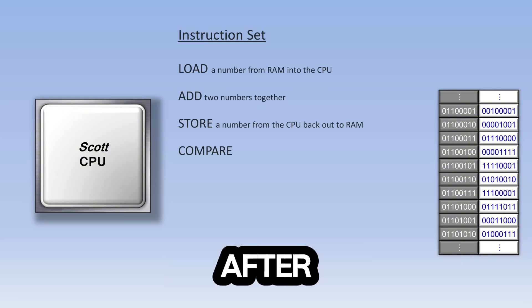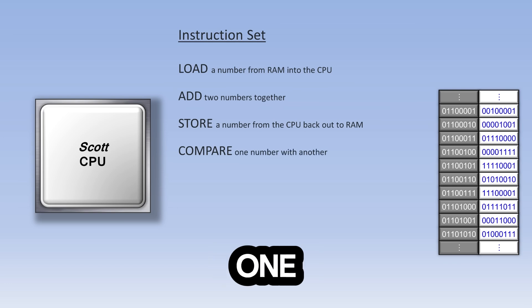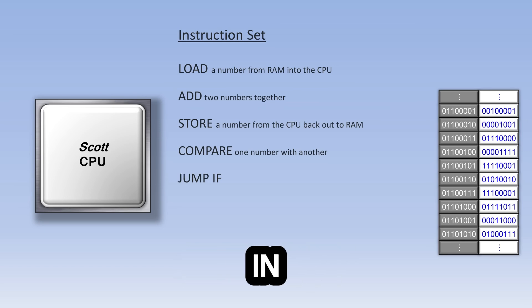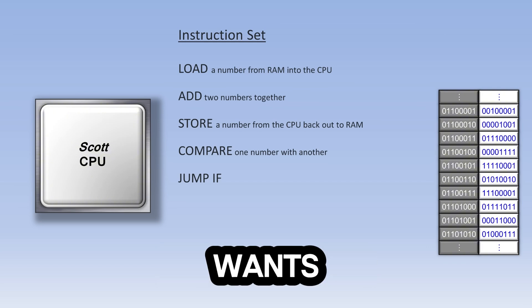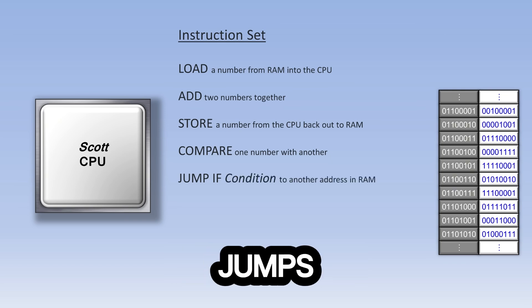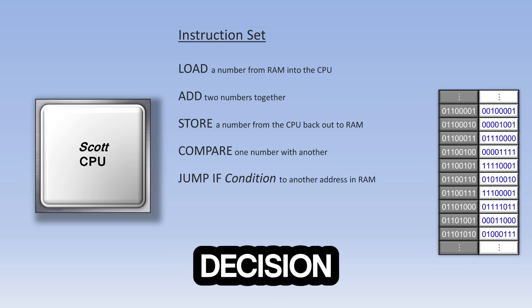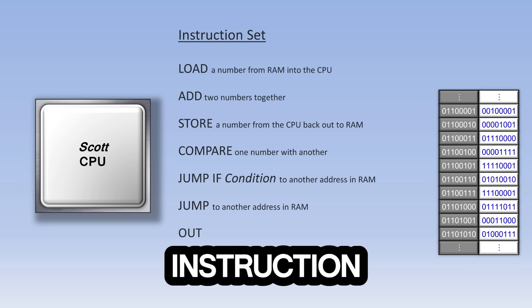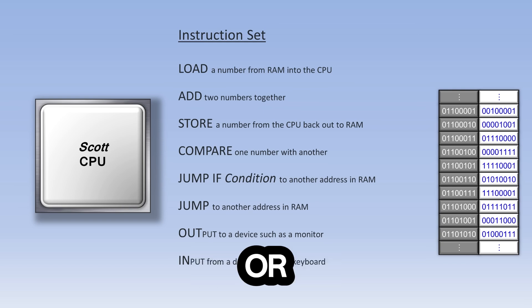There might also be a compare instruction after some load instructions, which compares two numbers to see which one is larger or if they are the same. The compare instruction can be very useful when used in conjunction with a jump-if instruction. The CPU generally requests each piece of data from RAM in order, but sometimes the programmer wants to jump to an out-of-order RAM address. The jump-if instruction checks to see if a certain condition is true before it jumps, using the results of the compare instruction. There is also a regular jump instruction that jumps no matter what. Finally, there are out and in instructions, which output data to an external device like a monitor or input data from an external device like a keyboard, often used with an address.